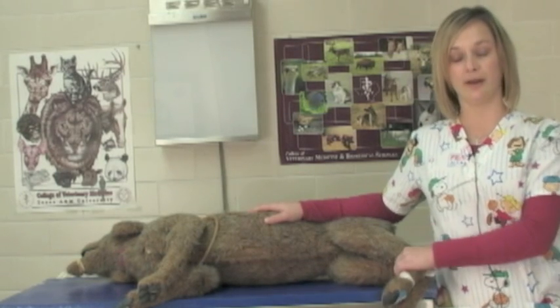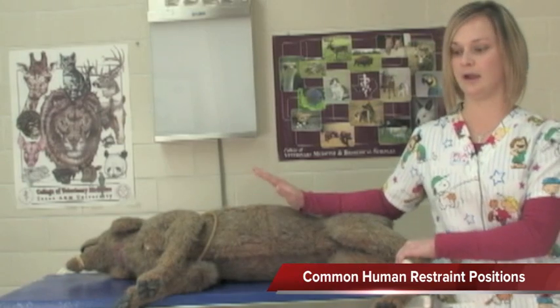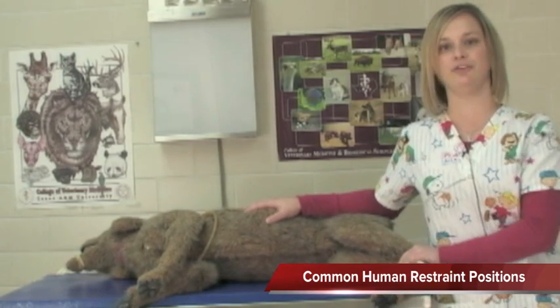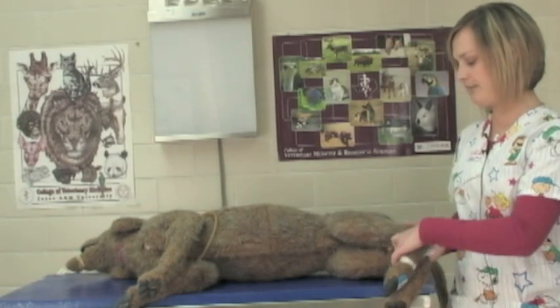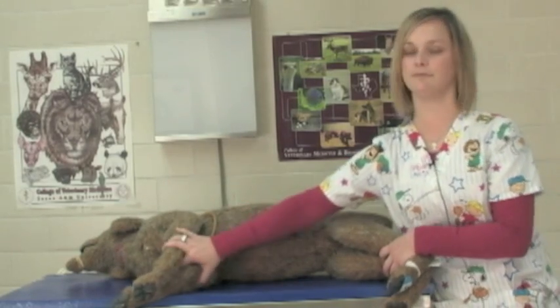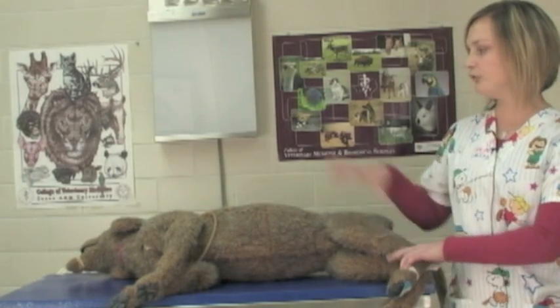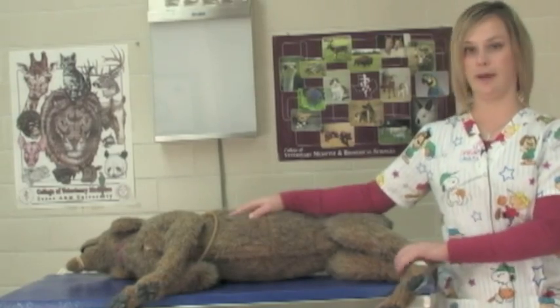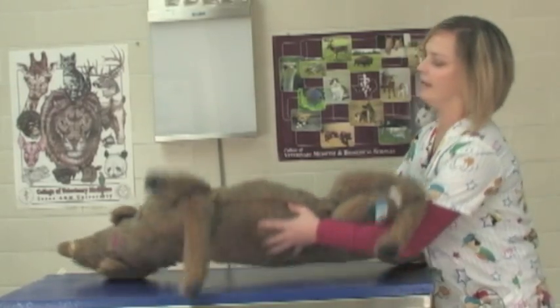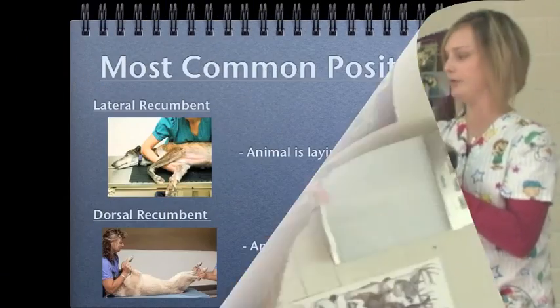Most of our patients are fully awake when we do the radiographs on them, so we obviously have human restraint. Most of the time the animals are just held by their forelimbs, their hind limbs and forelimbs. You have two people typically helping to hold an animal. Most of our radiographs are done in lateral recumbency or dorsal recumbency — so that would be on their backs — and you have someone on the front end and back end holding on to them.